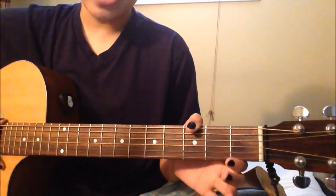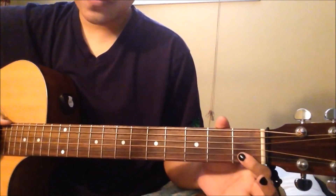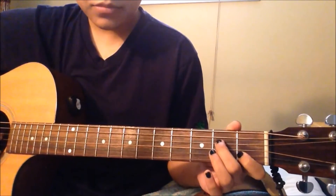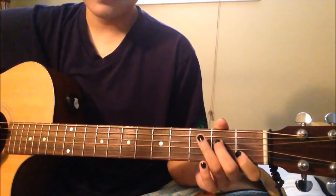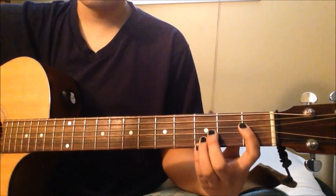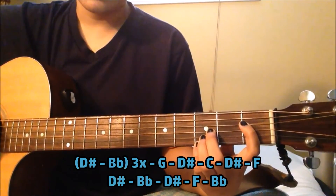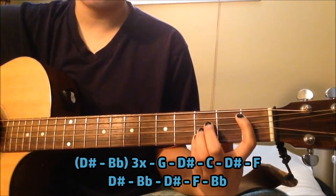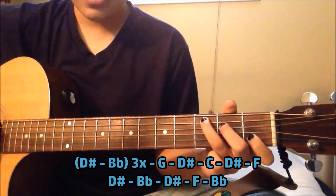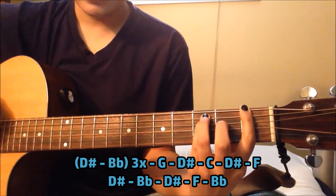Now I'm going to teach you guys the chorus. We're going to add one more chord, which is the C chord. Your pointer finger is on the 1st fret on the 2nd B string, the middle finger is on the 2nd fret on the 4th D string, and ring finger is on the 3rd fret on the 5th A string. The chords are played similar to the verses at first — D sharp and B flat 3 times up to the G chord, then D sharp again, and C, D sharp, F, and back to D sharp.